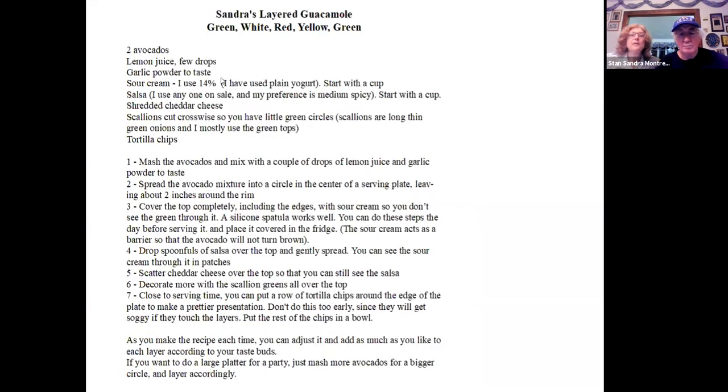This is the recipe. At the end, we'll show the recipe again for anybody who wants to start copying anything.